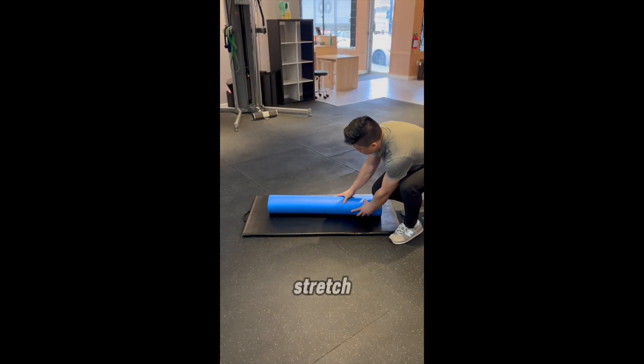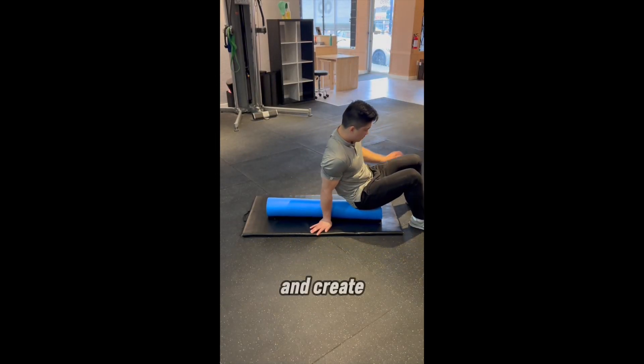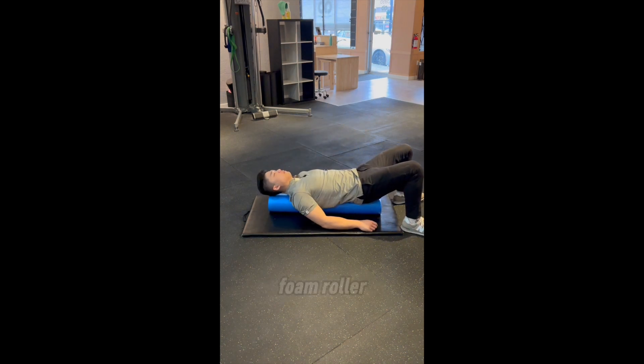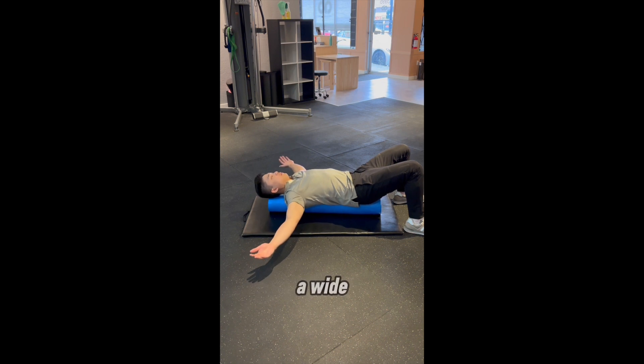Hey everyone, this is the foam roller pec stretch that we use to stretch the pecs and create some expansion in the upper front rib cage. Start by lying on a long foam roller with your head and hips supported and your feet flat in a wide base.